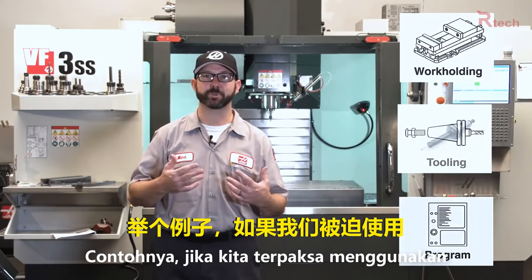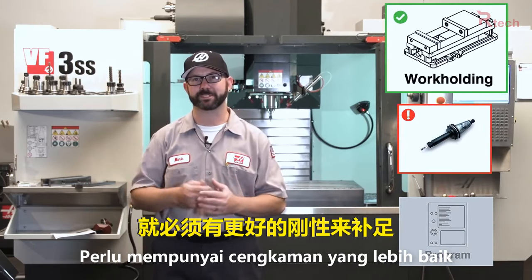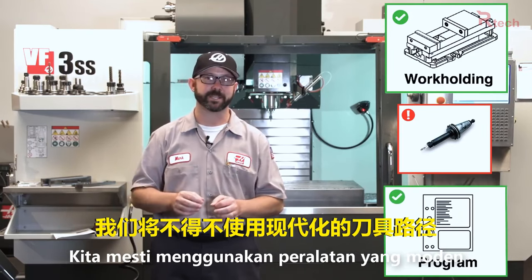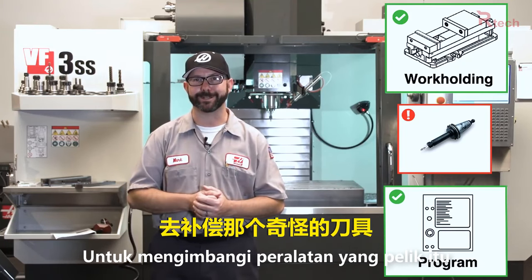As an example, if we're forced to use a tool that is crazy long, then our work holding better be really strong to compensate. Along those same lines, our program is going to have to be perfect — we're going to have to use modern tool paths and really ideal feeds and speeds to compensate for using that odd tool.